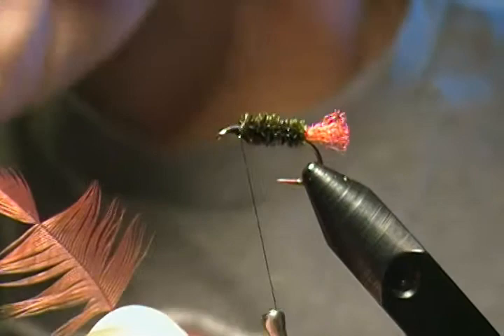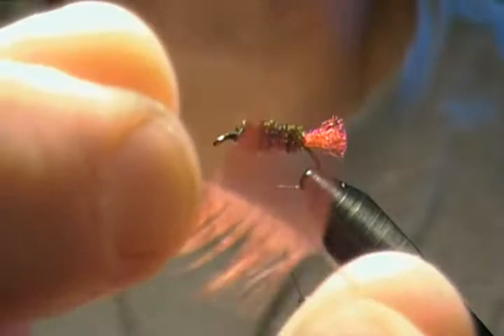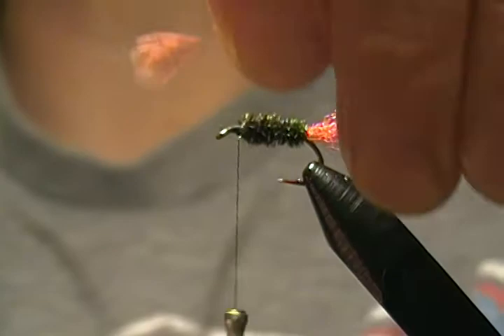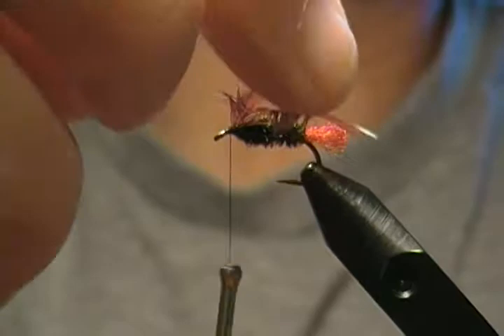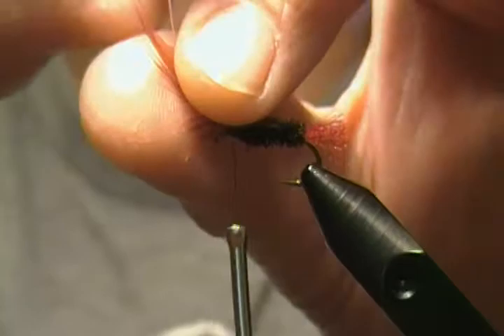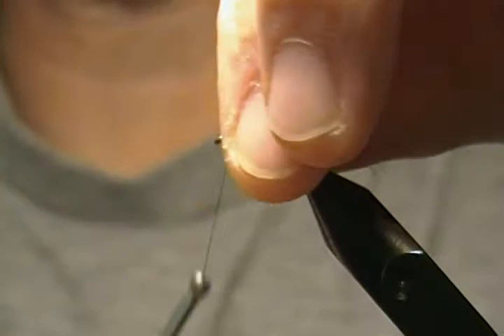Next we're going to tie in our hackle — a soft hen hackle. What I do is peel all the fuzzy fibers off the bottom and stroke the fibers back, exposing the tip. We're going to take that tip and tie it in just behind the eye — two snug wraps, then fold it back, two more wraps. You can grab hold of that tip and snip it with scissors, or just give it a little tug and it'll snap right off.